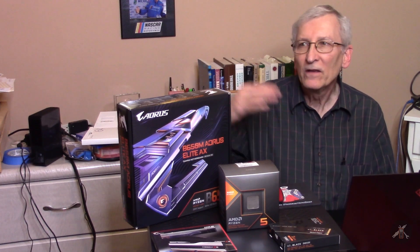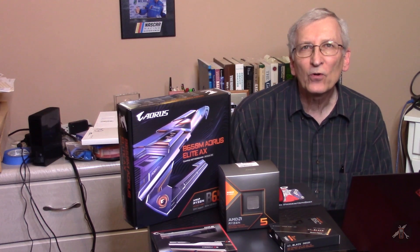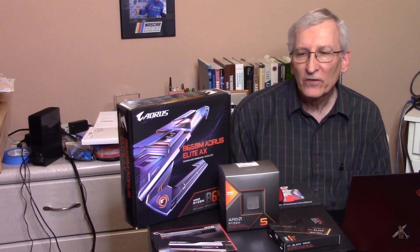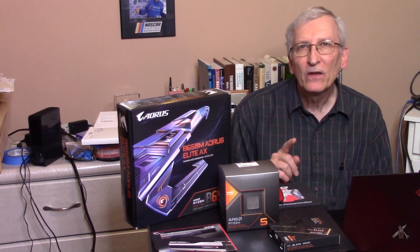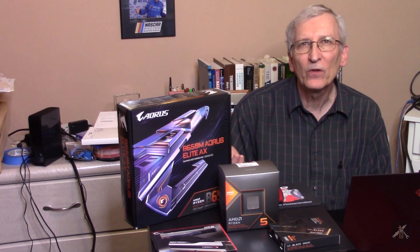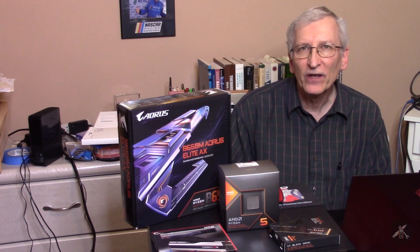Hey everybody, I'm back today working on computers again. This will probably be my last one for quite a while — this one is number 4. I'm going to do some comparison here, not a wholly technical deep dive, but a little bit of the last 4 machines that I've been working on.